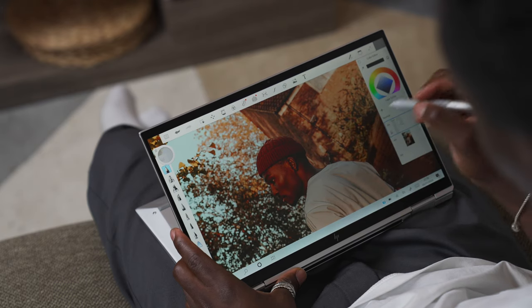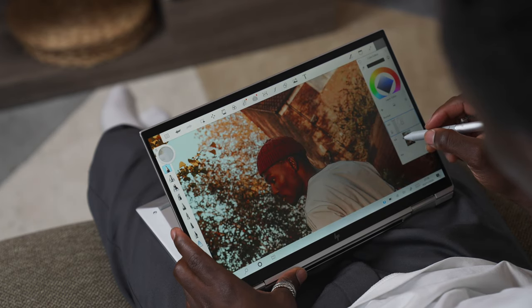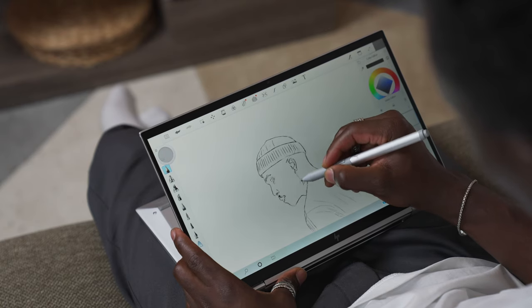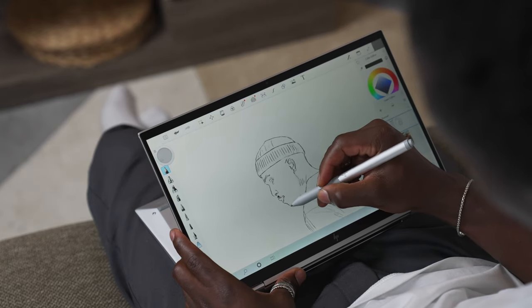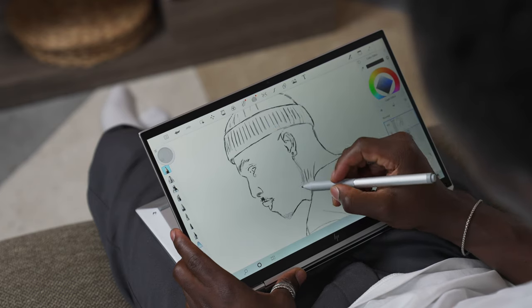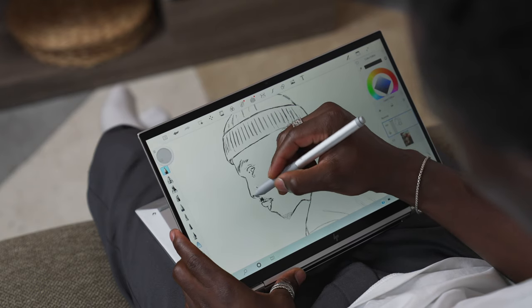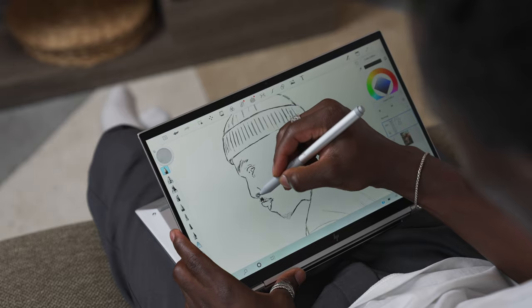The third feature I love is the touchscreen. Besides rotating 360 degrees, you can use touch to manipulate things while drawing — for example, using the pen to sketch while simultaneously using your fingers to rotate the image to get the position right. It's very fluid and feels like a joy to draw on, with the pen feeling very much like pen on paper in terms of responsiveness.